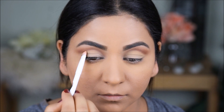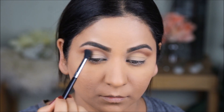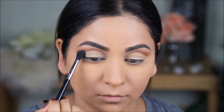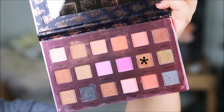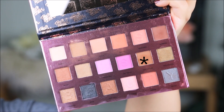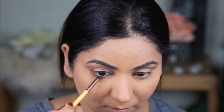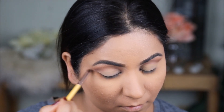To soften the crease line further, I'm taking back my Sigma E40 blending brush — without any extra color — and using it in the outer crease to blend everything out so it looks really soft and blended. Taking the color Motivation one more time with a pencil brush, I'm going to use this in my lower lash line only in the outer two thirds, and join that line with the upper crease.